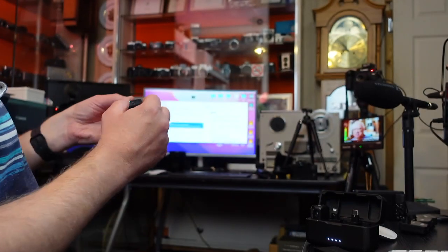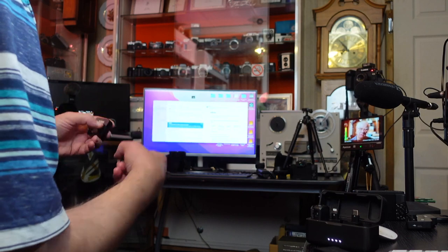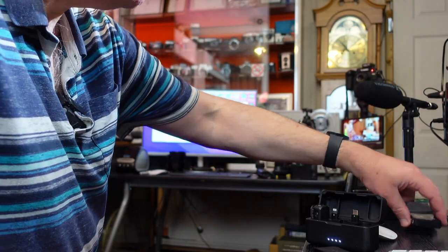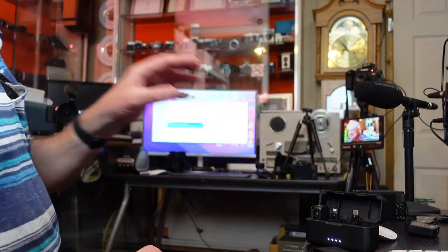The USB port on the transmitter also gives you data transmission to your computer — the computer sees it as an external drive, so you can download WAV files straight from it with no additional software. With the Rode kit, by contrast, you do need Rode's software to get files off. The Rode mics also don't come in a case, so you need three separate USB leads to charge them — much more of a hassle.